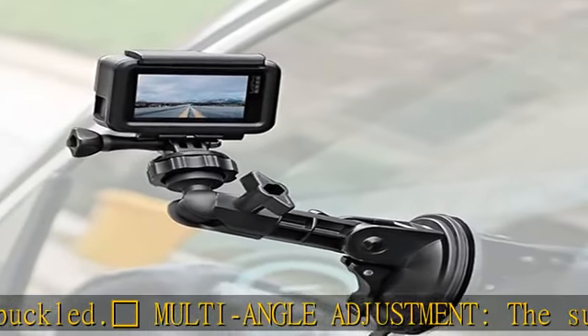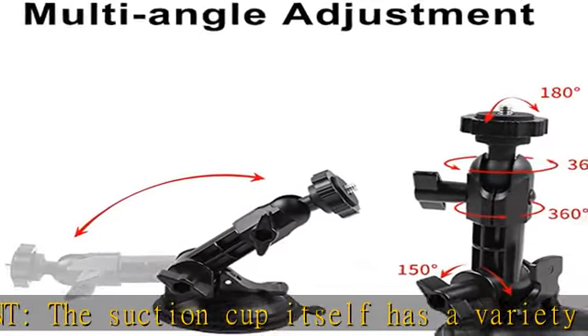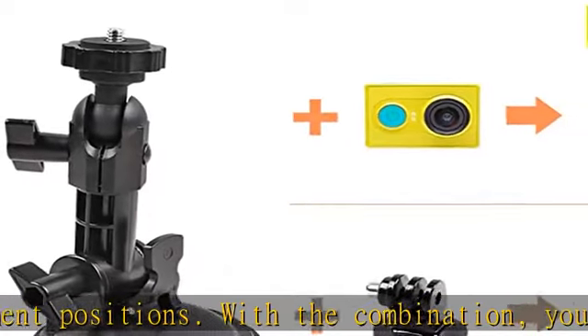Mushroom compatible — the powerful suction cup is used with the phone holder in the set and can be used to hold the phone. Attach it to the window or windshield, where it serves as a navigation bracket or driving record holder.